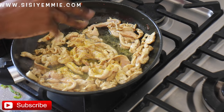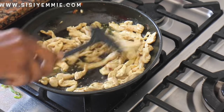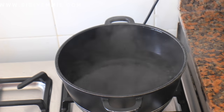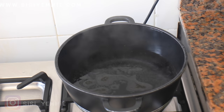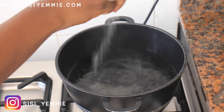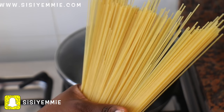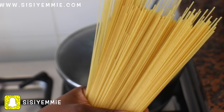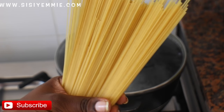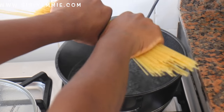While the chicken is stirring, head back to your spaghetti — start cooking it now. This spaghetti takes about five minutes to cook. Let the water boil, then add a bit of oil and some salt. Allow it to boil properly before you put your spaghetti — if not, it's going to soak up water. Look at the spaghetti, it's very very thin, almost like noodles. Cook that while we continue with the stir-fry.